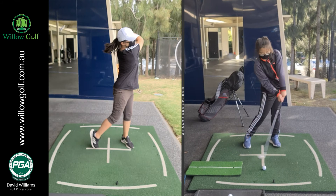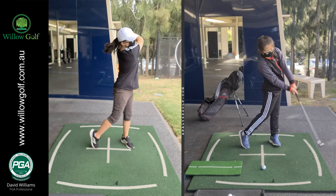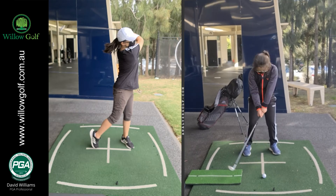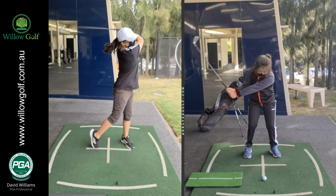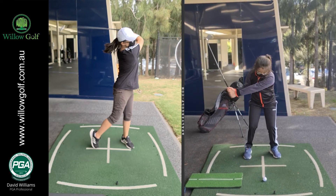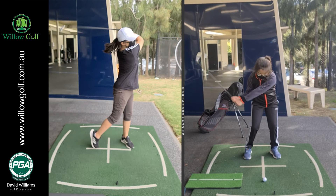So the hips are turned through here, then the hands, then the club head comes through last. The drill was just to take the hands back to hip height, set the wrists, then lead with the hips.